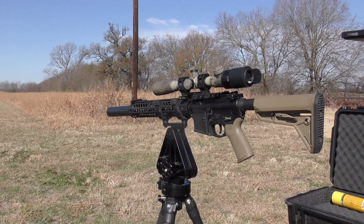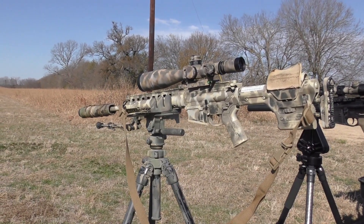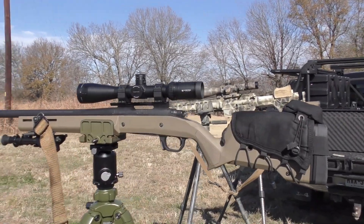Today we had the Spec Rest React Rest out here, we had a Coff Jagger Industries rest, and we had a Hog Saddle. Each one of those will work — they all have their pros and cons. You need to figure out which one works for you and go out and buy it if your agency does not provide it.